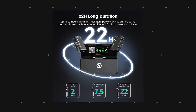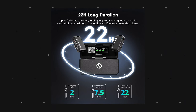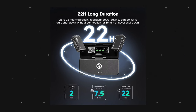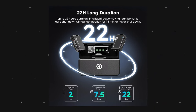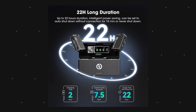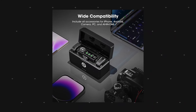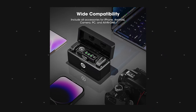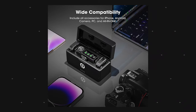Battery life is 22 hours total including the charging case. Each transmitter and receiver individually gives about seven and a half hours of continuous recording. The case fast-charges to full within two hours. This is compatible with cameras, iPhones, Android devices, and laptops — both Windows and Mac — so you can transfer and record audio with virtually any device.